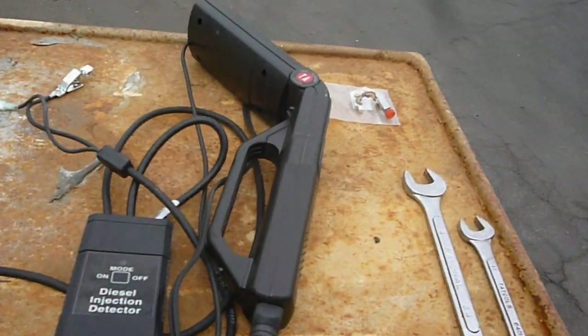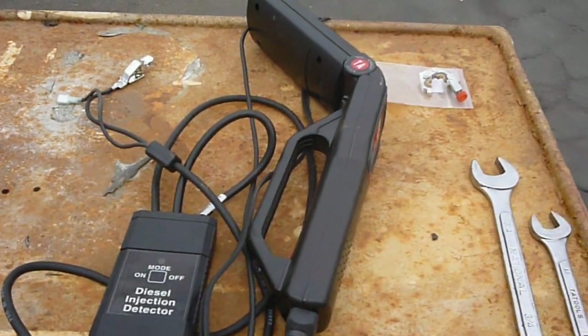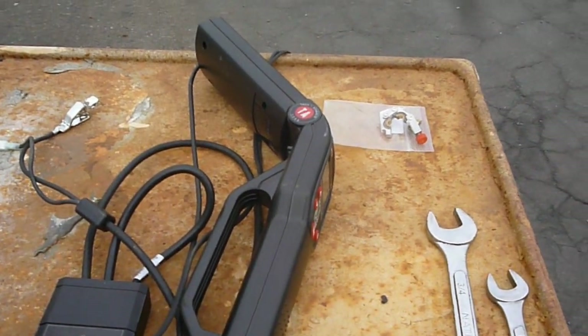All right, good morning gentlemen. I thought while I had all my stuff out I would give a little demonstration on how to use the ferret timing meter to time your diesel engine — your 7.3 or 6.9 in this case.